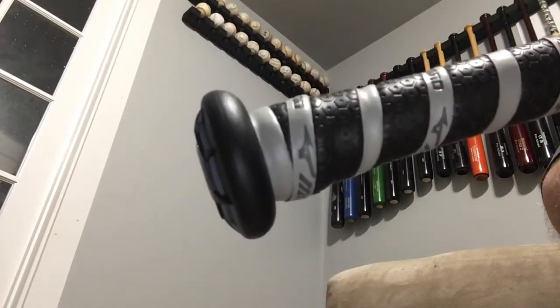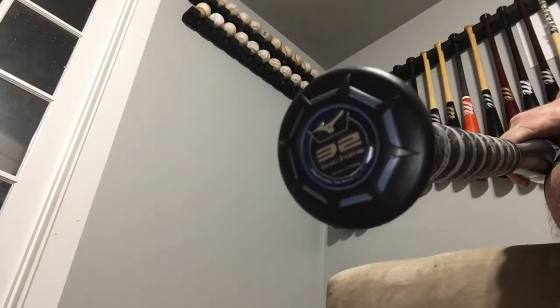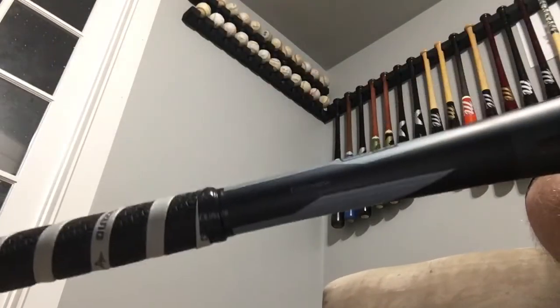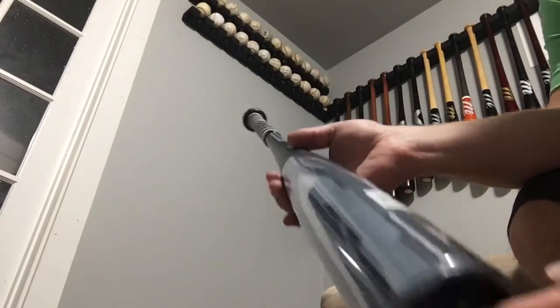BB core — you already saw that. It's got a little bit of a tapered knob. This is the BB core. I thought I saw it backwards — this is a 32, 29. Good times, man. This is a sweet bat, at least it looks sweet. If it's anything like the Nighthawk from 2015, we'll be in good shape.